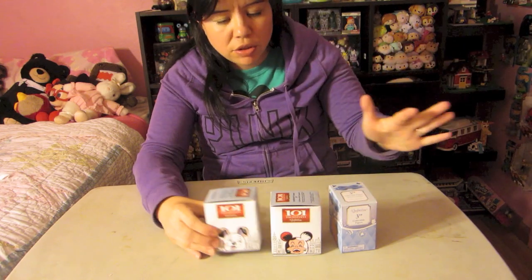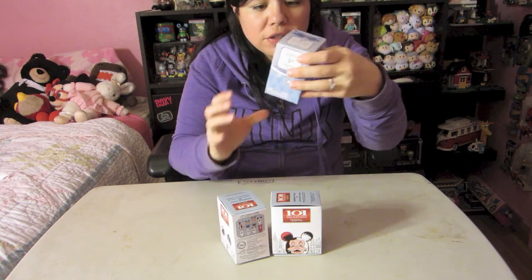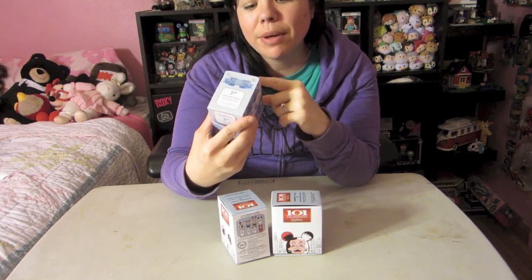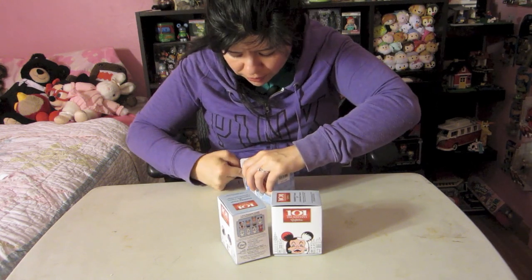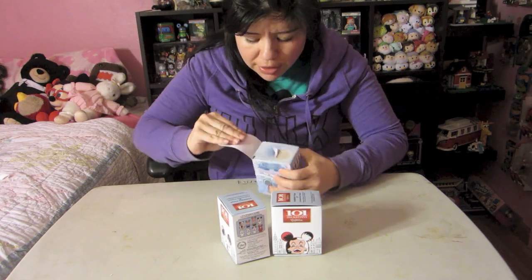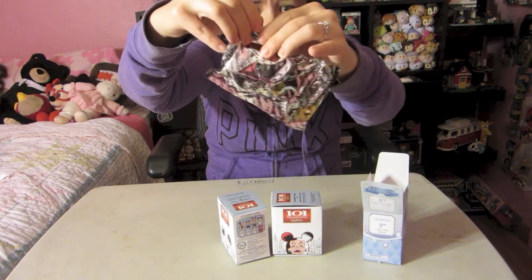I'll be doing Disney Mania Mondays from time to time - maybe a couple times a month at least. I've been really busy and you'll know why in a couple weeks, so stay tuned. For the 101 Dalmatians series, we've got one of the dogs and Cruella De Vil on the box. Out of the Cinderella one, I'd really like either Cinderella or the Evil Stepmother, or even Prince Charming. Let's open the Cinderella one and see which I get.